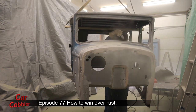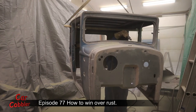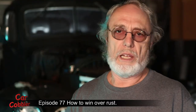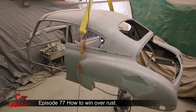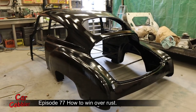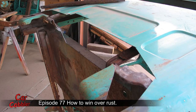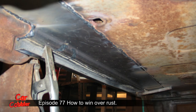After it's epoxy primed, you can still put filler on top — if you're doing it right away, within 12 to 24 hours. Or like me, I just prime it and keep working on other parts of the vehicle. You just have to scuff that epoxy primer up a bit before putting body filler on. Wear protection over your eyes and don't breathe in that dusty rust when sanding — keep that out of your lungs. Have a well-ventilated area.